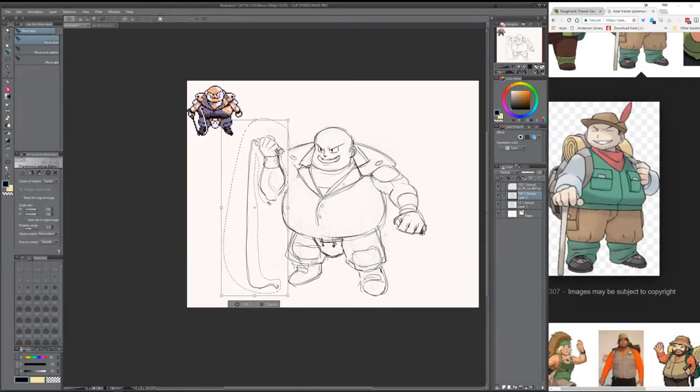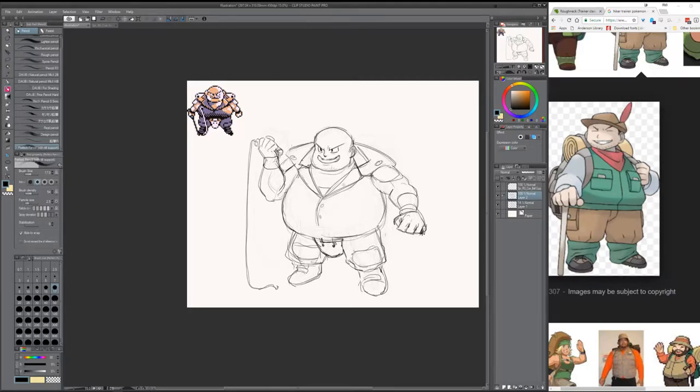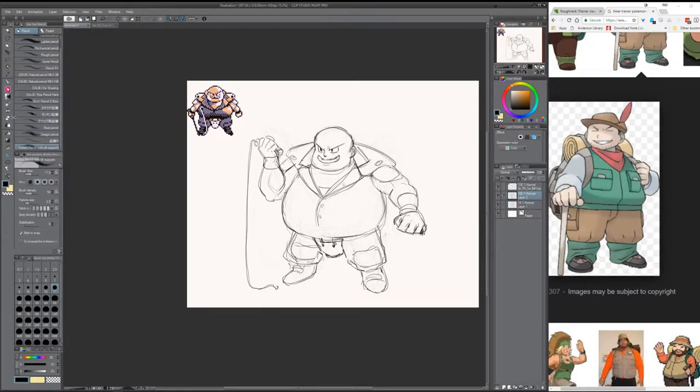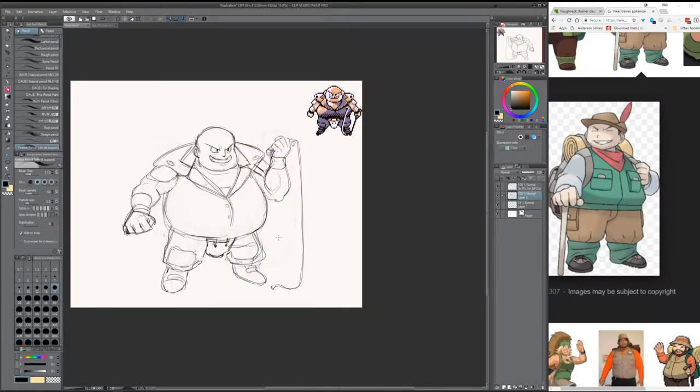I'm not going for a direct translation from the sprite, but as far as design implementation and things you can change and construe within your own interpretations, that's kind of what I was going for. As far as Ken Sugimori's style — just trying to implement that blocky shape, trying to get that very stocky look that Ken used more often than not.